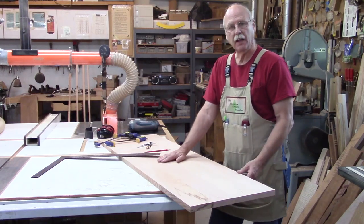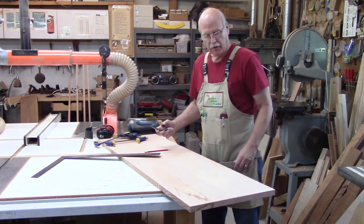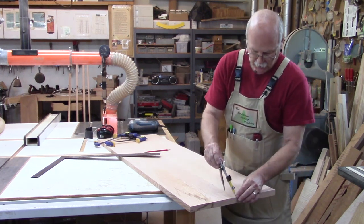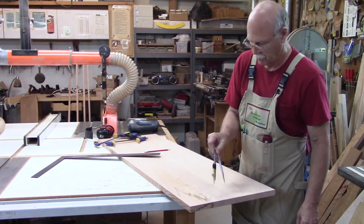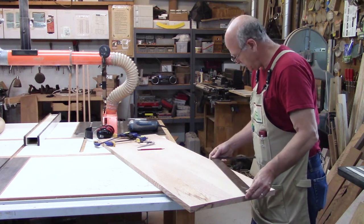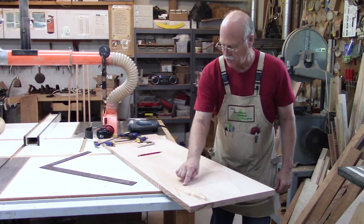I've taken this out of the clamps, scraped the glue off with the carbide scraper, and run it through the planer so it's dimensioned the way I want. Now to get the shape I want — from this end I come in three inches, set my compass at three inches, and make an arc. Then from there I come down 22 inches and square across. It's just a matter of connecting the two points and drawing a straight line. So now I need to cut this shape out right here.